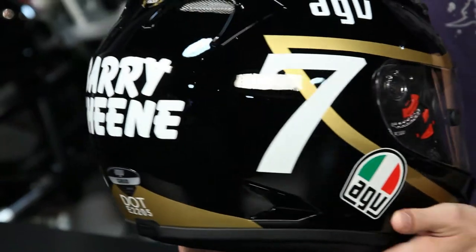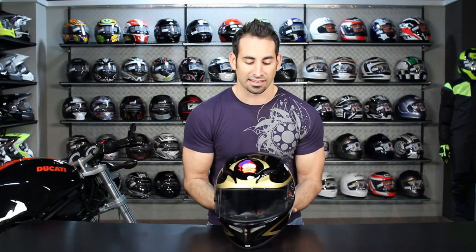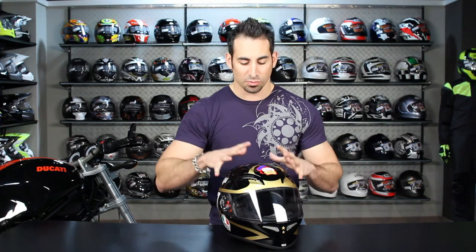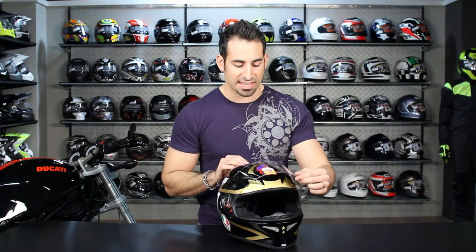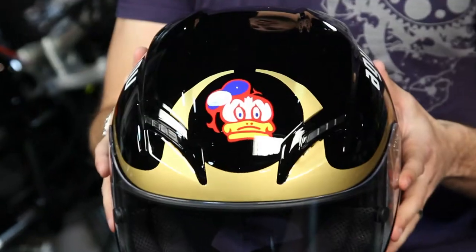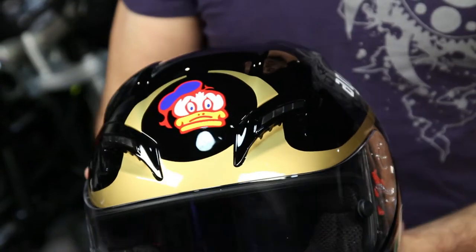For those of you new to the AGV Grid helmet, remember this is the baby brother to the GPTEC — we just saw it for the first time here in 2011. There are upgrades to the shield change mechanism, the Drylex 3D molded new fit pattern for both the crown and the contour of the face. It also uses the IVS system, the same ventilation system as the GPTEC, with big built-in molded vent channels.